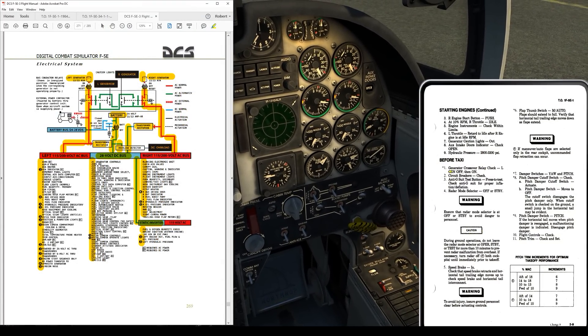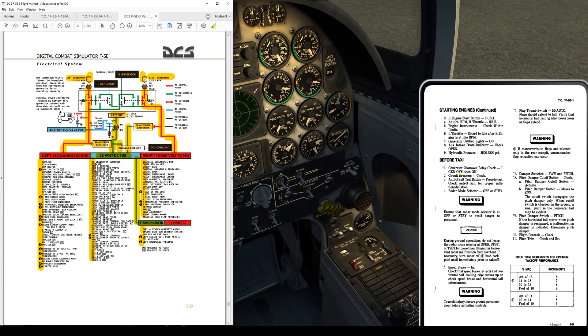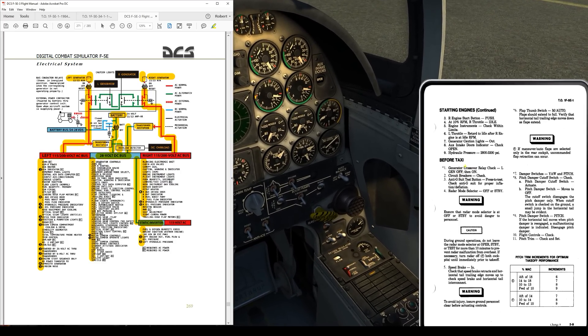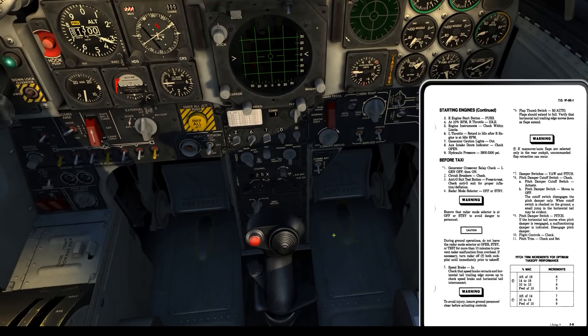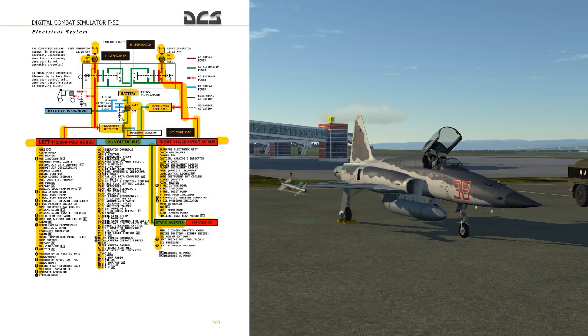So knowing that, the generator crossover relay check makes a whole lot more sense. When the left generator switch is off, it de-energizes the crossover relay - that's right there on the schematic. When that de-energizes, this part of the circuit closes, so from the right-hand generator, power runs through the crossover relay circuit and the right-hand generator powers the left-hand system. Vice versa for the right generator - if the right generator switch goes off, the relay de-energizes, closes the circuit, and the left-hand system provides power to the right.